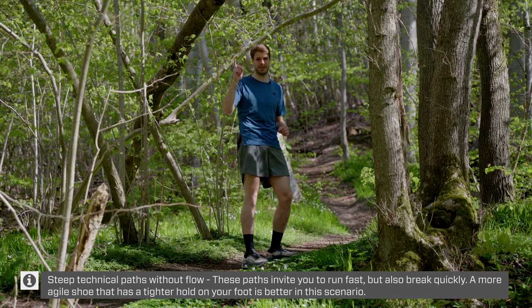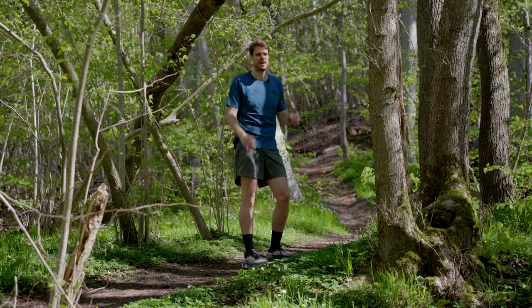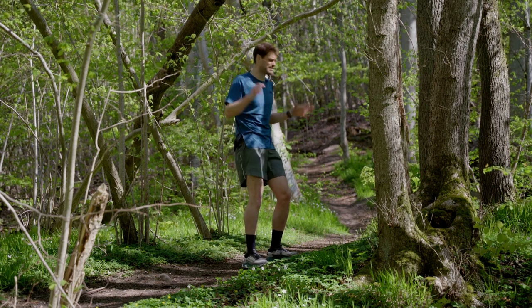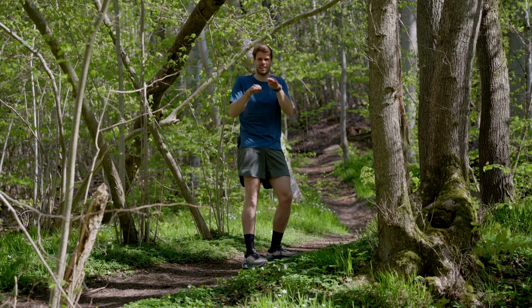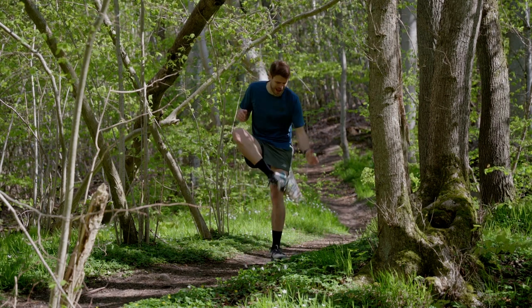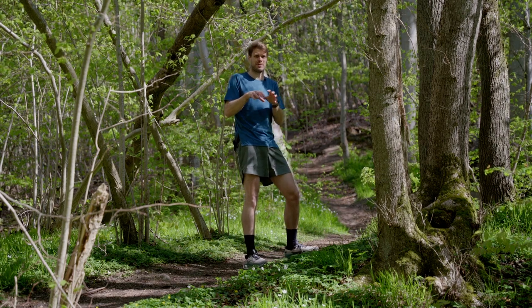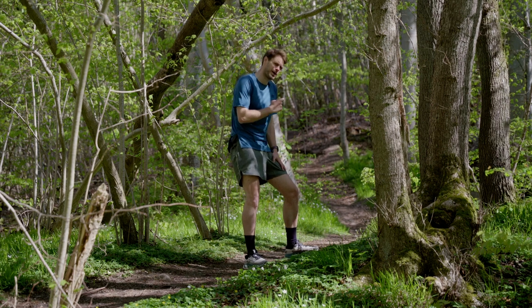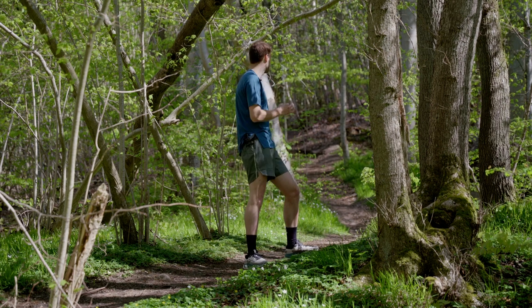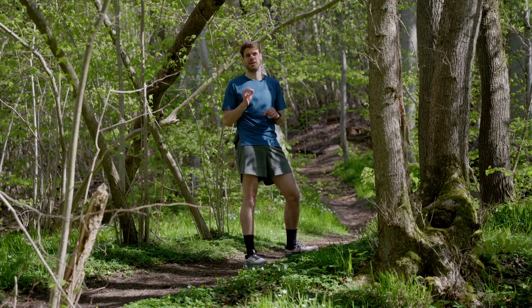The previous place was really extreme because it was super steep and it's hard to run fast. But this place — you can run really fast, and here you need a lot of brake power, which this shoe has. It just doesn't have the fit to keep your foot in place. So I would probably not choose the Moore Trail V3 if I only run in this type of scenario.